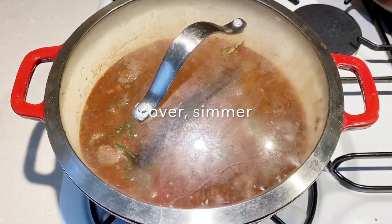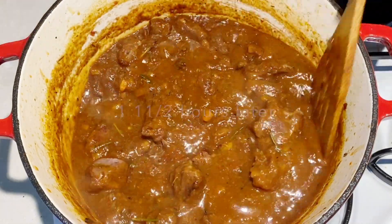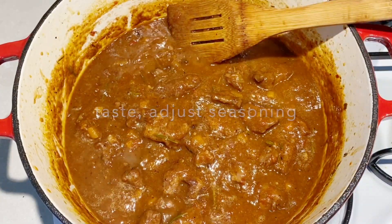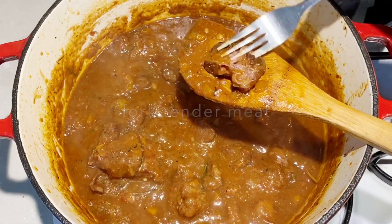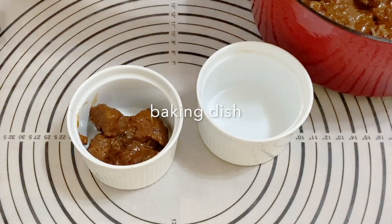Now all we need to do is cover the pan so that everything cooks nicely for about an hour to an hour and a half. In between, make sure you stir it so it doesn't stick to the bottom. If you find it's too dry, you can add about half to one cup of water as necessary. The meat should be fork tender like this.